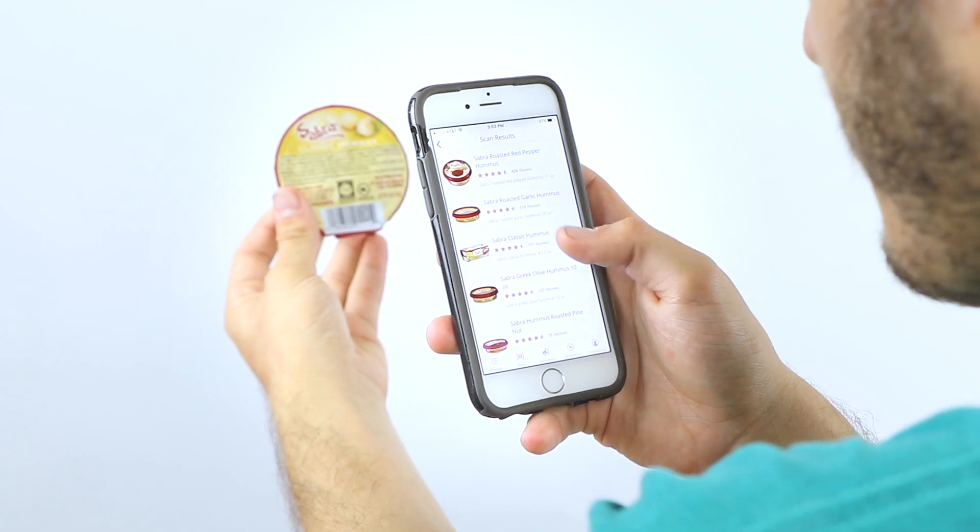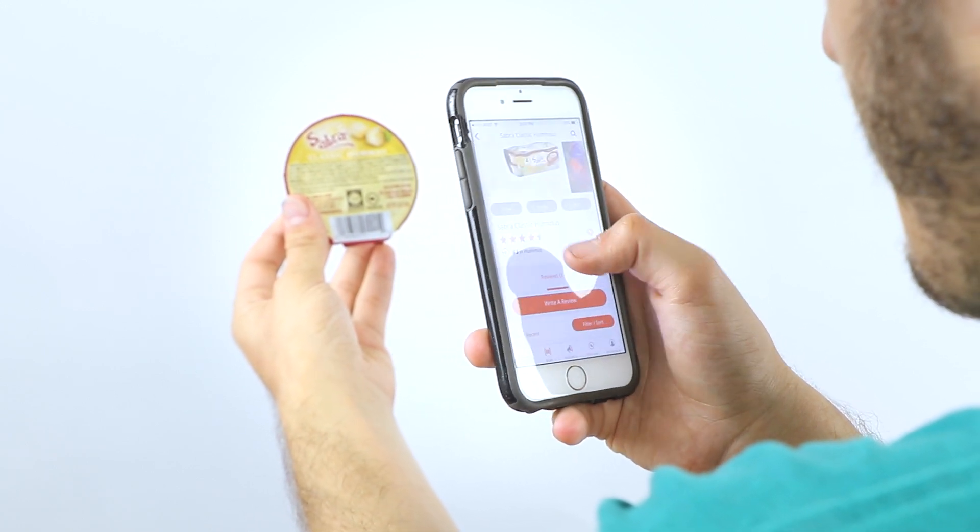I would also advise trying to make your own because chickpeas are even cheaper. So for these reasons I would probably give it three stars.